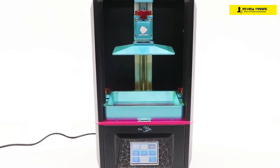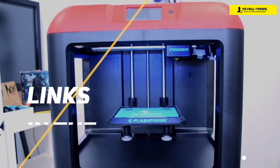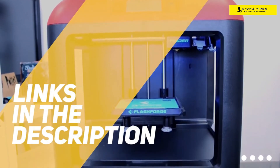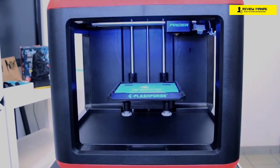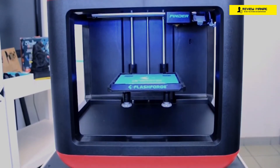So if you're interested in finding out which 3D printer will be best for you, stay tuned. All the links to find the best prices on all the products mentioned in this video will be in the description below. So for the most up-to-date information along with updated prices, be sure to check out the description. The products mentioned in this video are in no exact order, so be sure to stay tuned till the end so you don't miss anything.